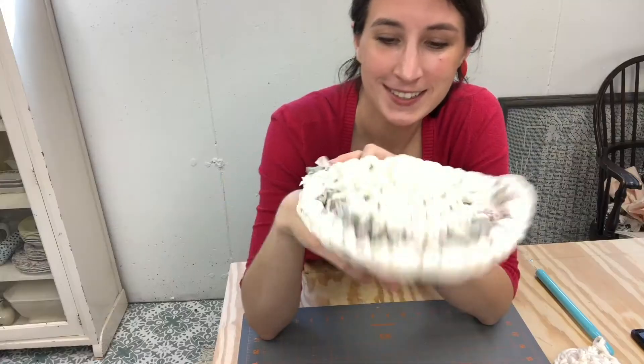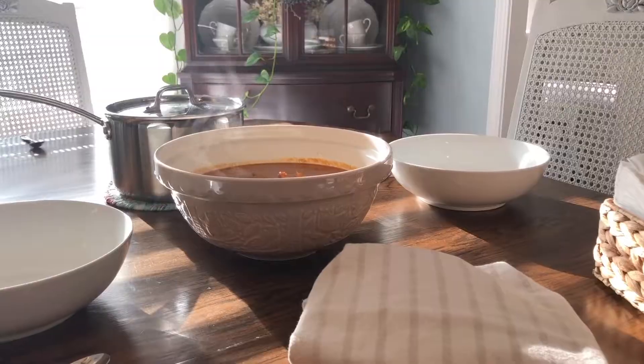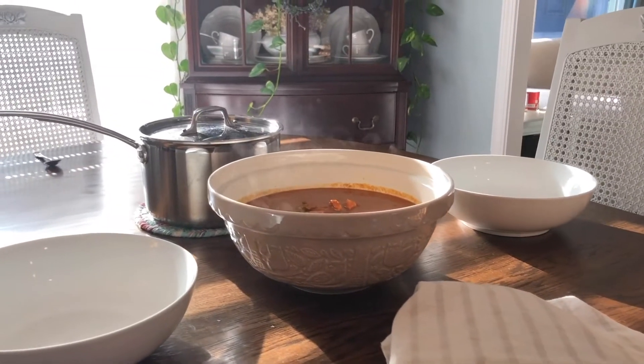From decor and DIY to vintage, thrifting, cooking, and gardening — here you'll find the resources you need to create your very own modern cottage.